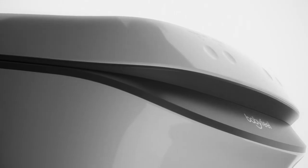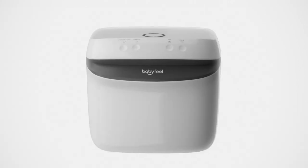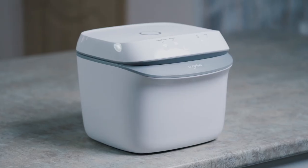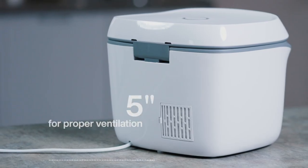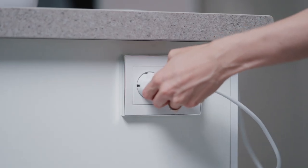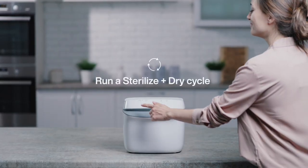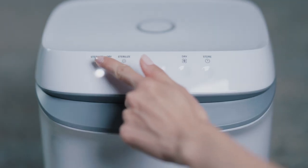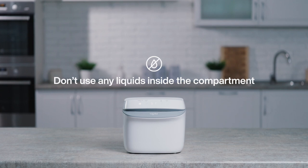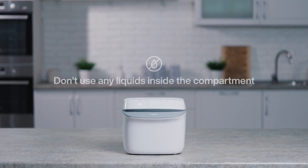Getting started with your new Babyfeel UV Sterilizer and Dryer is quick and easy. Place the UV Sterilizer on a flat surface and allow at least a 5-inch gap between the product and the wall to ensure proper ventilation. Now, simply plug it in. Before the first use, we recommend running a full cycle of the Sterilize and Dry mode. Please make sure not to use any water or cleaning agents inside the compartment.